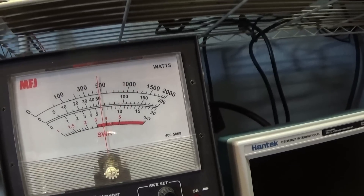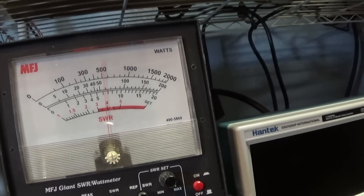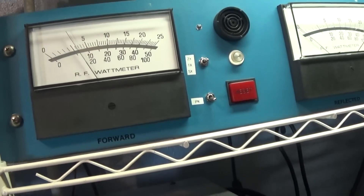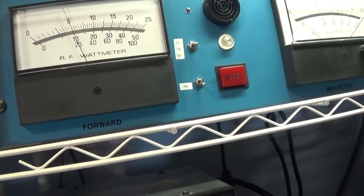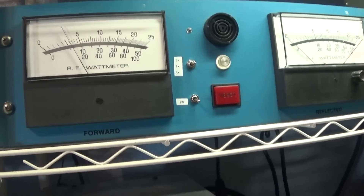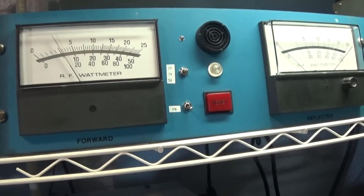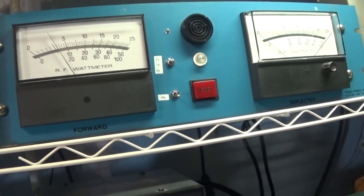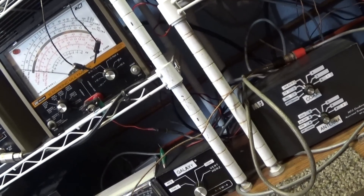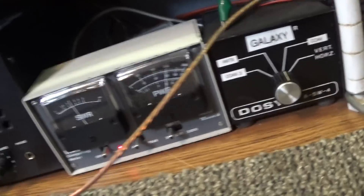On average, dead keying is about 17 on average on the MFJ, and on the 50-watt scale we're dead keying 5. And we're only modulating 10 on the Coaxial Dynamics — it's actually like a Bird meter; I actually like them better than Bird.